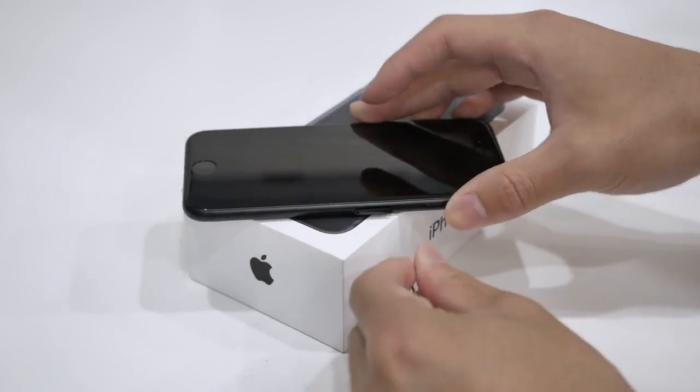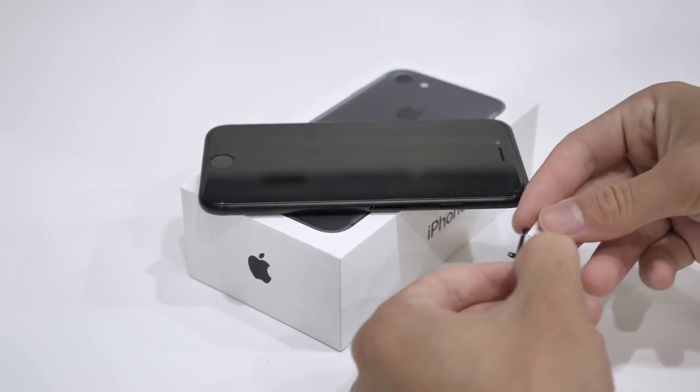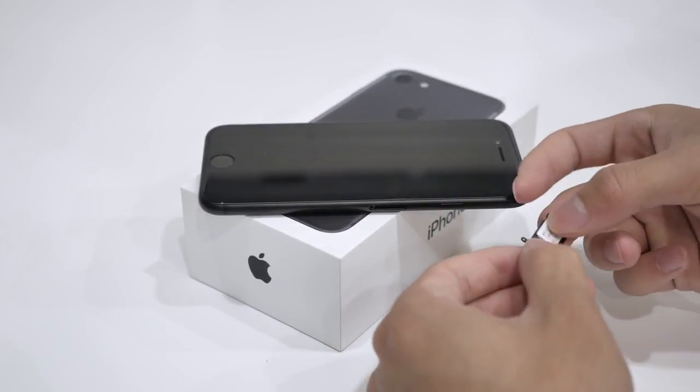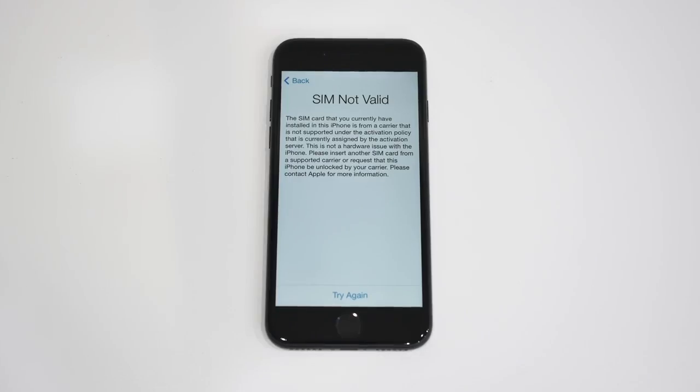So before we continue, we need to put in the SIM card that you want to use with your iPhone. Pop out the SIM tray that should be located on the side, and put in the SIM card that you want to use with your iPhone. Once the SIM card is in the tray, go ahead and slide it back inside your phone and reboot the device.